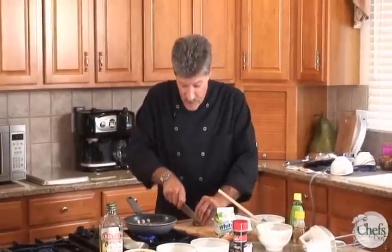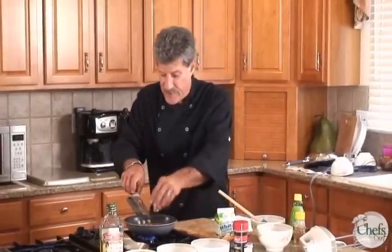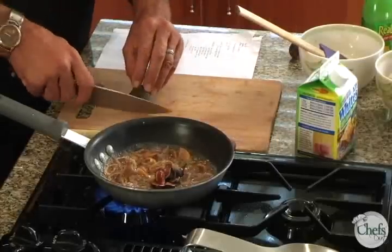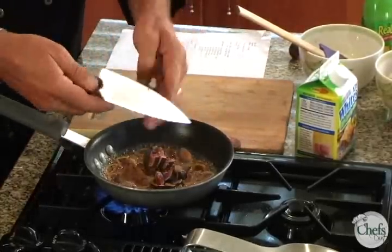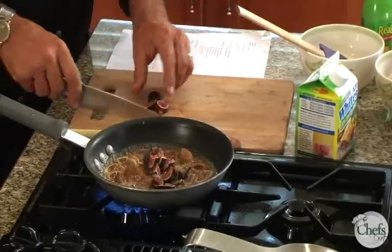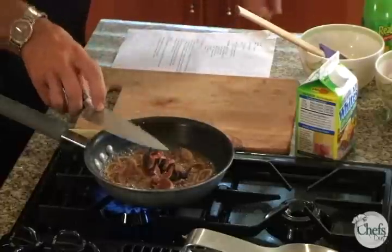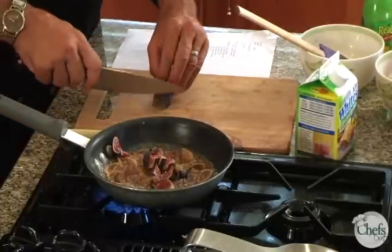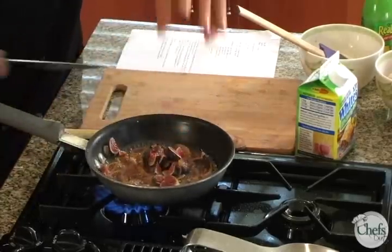Now we're going to take a small amount of fresh figs. Again, if you don't have fresh figs, it doesn't really matter — it just adds a little bit more color contrast. We just dice them up nicely. Remember, just follow the recipe. Baking is a precise science; it's not something you can sort of create or have fun with. This is more involved.